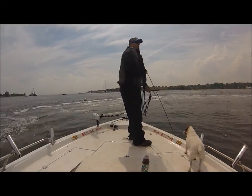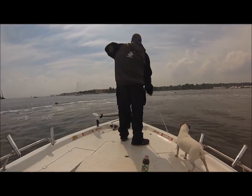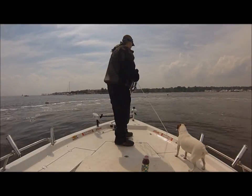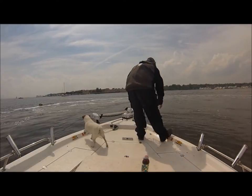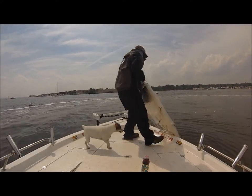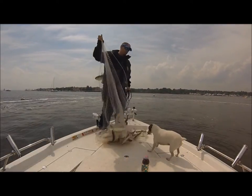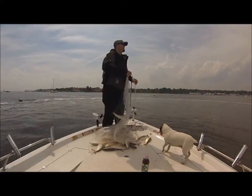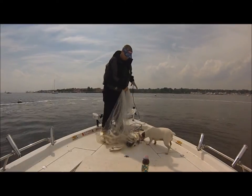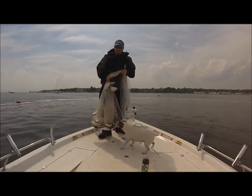It's hard to tell what bunker — I've had one bunker swimming near the net. These are the live ones we need right here; we can snag the rest for chunking. These live ones are what we need.